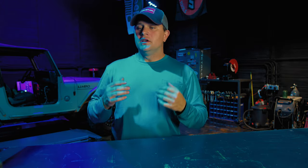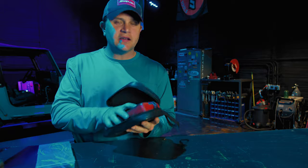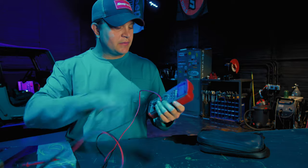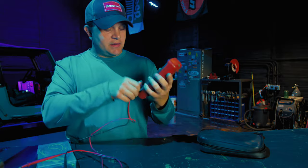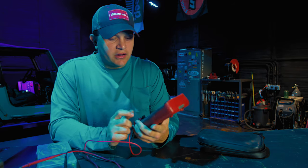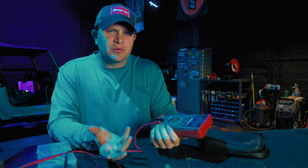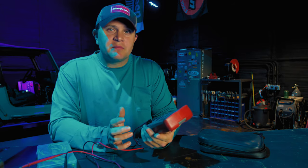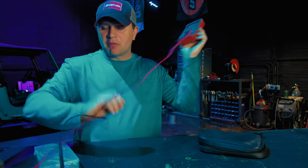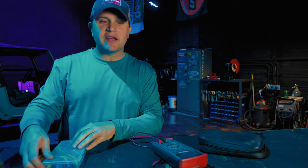The first tool you will absolutely need as a technician is a multimeter. You want to make sure to get an auto-ranging multimeter and a true RMS meter as well. This one I have is a Snap-on meter — you don't have to get a Snap-on. I've used Fluke, I've even had a Craftsman one. I bought this Snap-on one because it has a seven-year warranty.